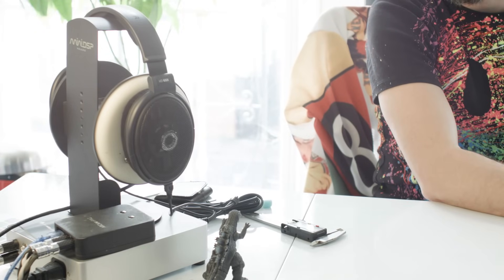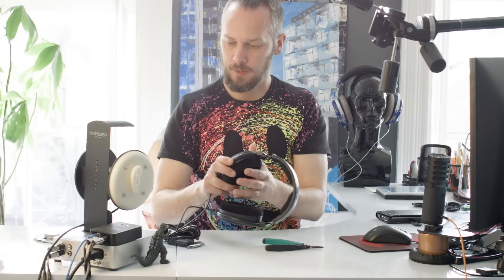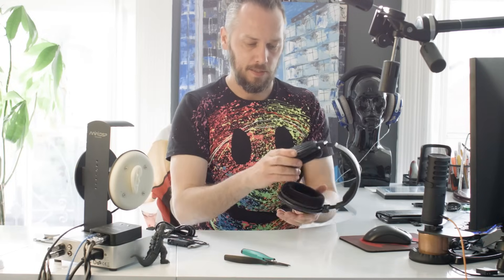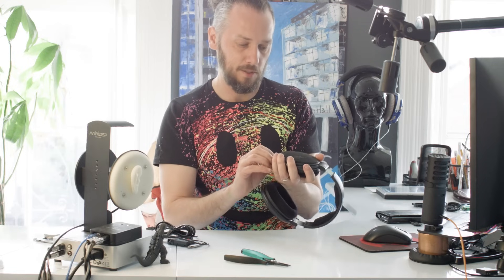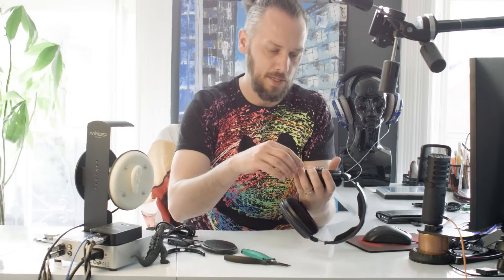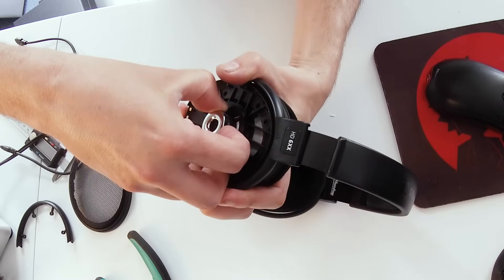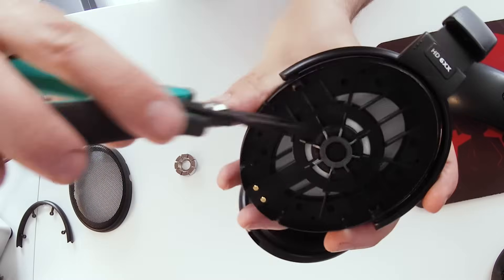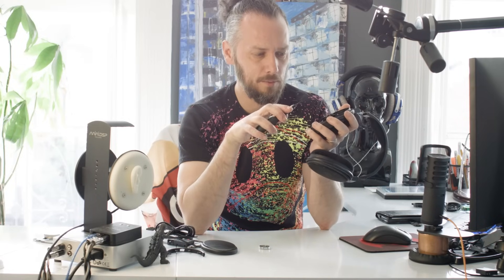Let's move on to stage two. If you want to go a bit further and squeeze a bit more out of these, it's not quite so easy to undo. You want to remove the grille again, and remove your weight if you've already put that on. What we're going to do is take the foam out from inside the driver — and once you take it out, it is difficult to get back in. Not impossible, but difficult. So there's kind of no turning back from this stage.